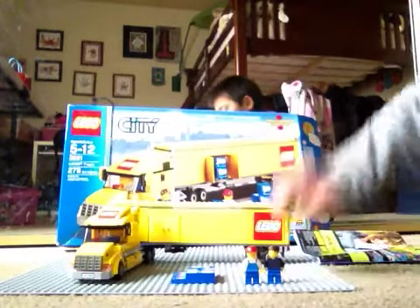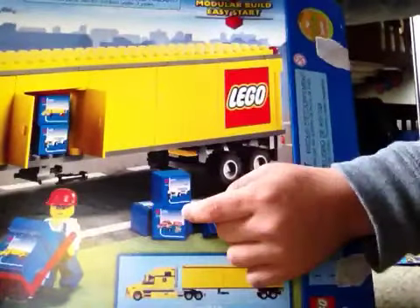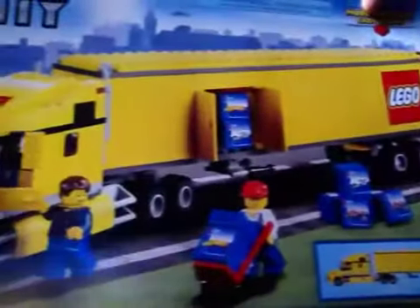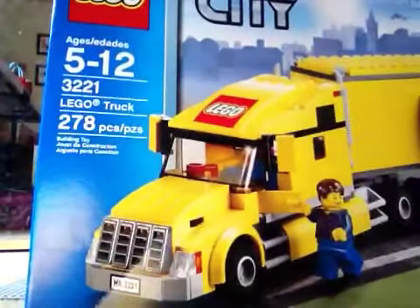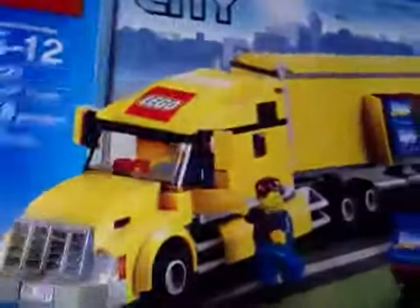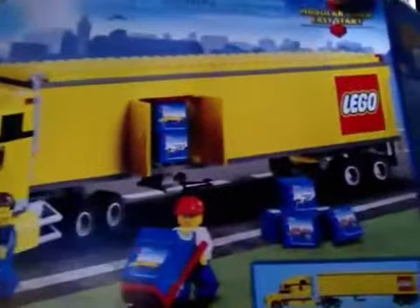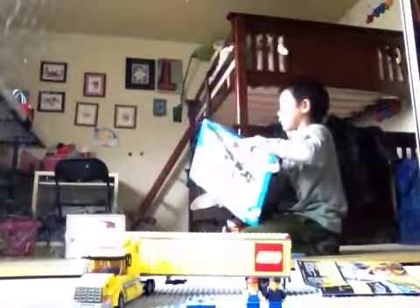Let's start with the box. Here's the box - you can see they're loading up real LEGO sets, those are actually real types of LEGO sets. Over here it's set number 3221. It says LEGO City up here, and it shows the main characters.